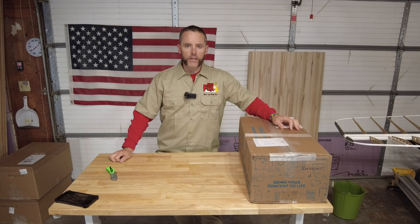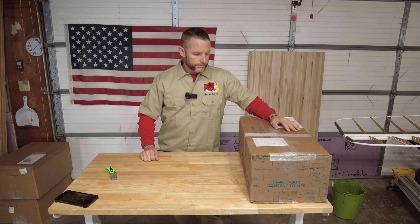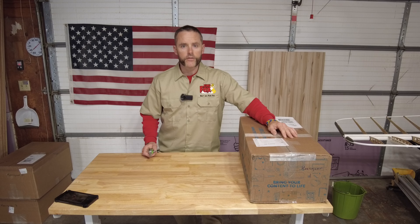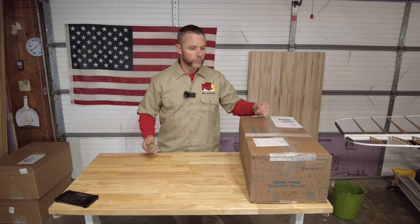Hello everybody and welcome back to the King Fox channel. My name is Matt Conager and I'm building a Kit Fox 7 STI. I'm going to interrupt the gear series because the rest of my avionics came in and I want to see what's in the boxes, so I thought I'd include you guys and open up the remainder.